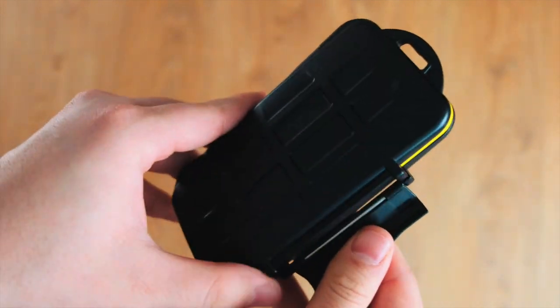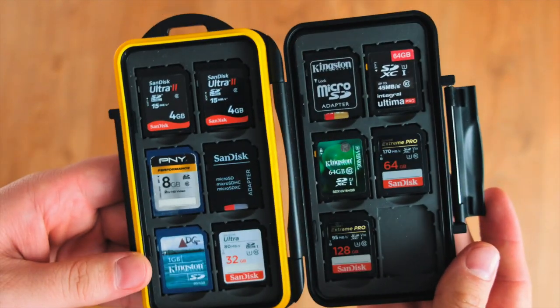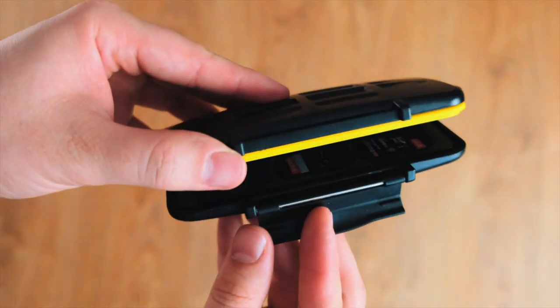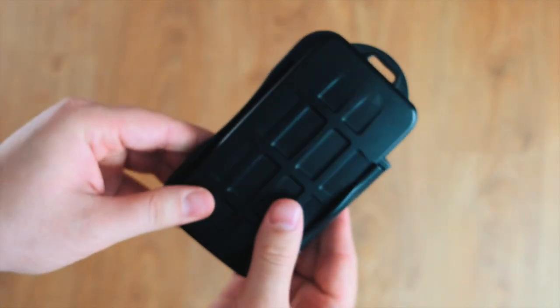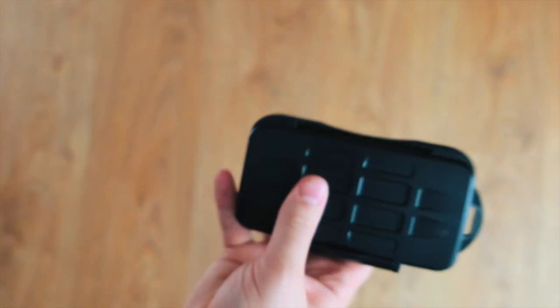Nothing really special about the next item — it's just a Pelican case that holds all the SD cards. It's shockproof, it's waterproof, and it keeps everything safe. If you're a creative, a videographer, or a photographer, I definitely recommend picking one of these up.